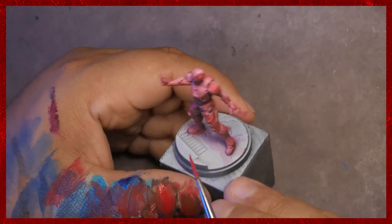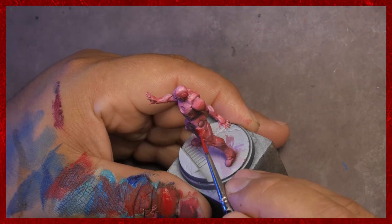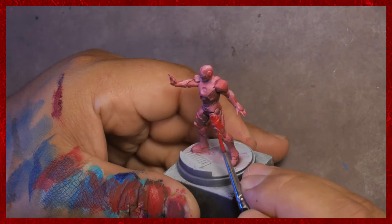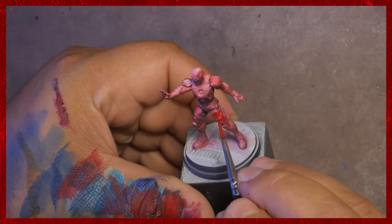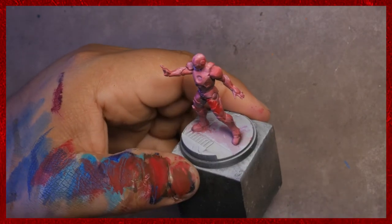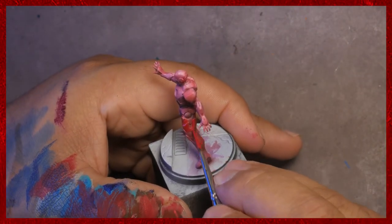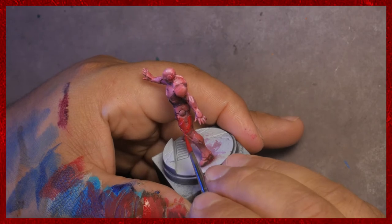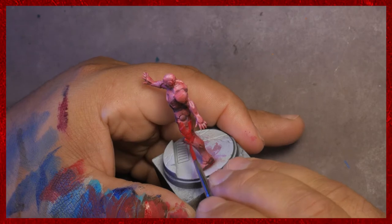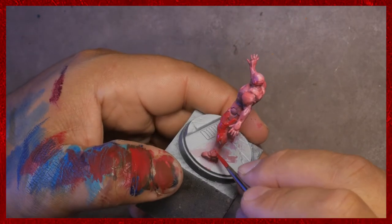Here we're getting much more aggressive. I've kind of figured out where the highlights are, and I'm not just slapping it on, but the paint is much less thin. I really want that intense red to pop for me. This process is much more indicative of my style in general. If you want just a really nice tabletop or even high-tabletop Iron Man, you can do this step and have that be it, but of course I always like to take things a little bit further.